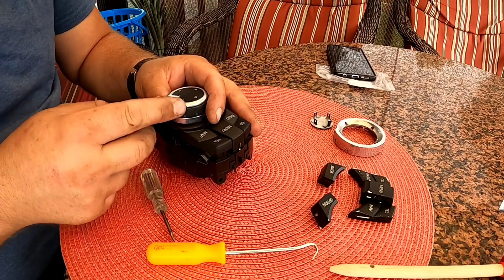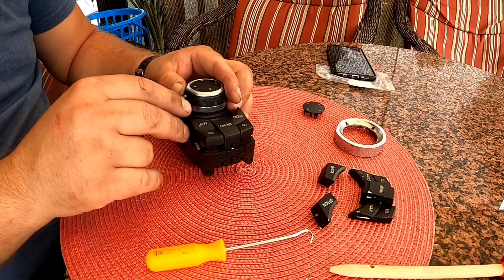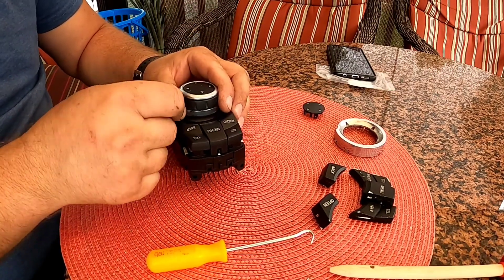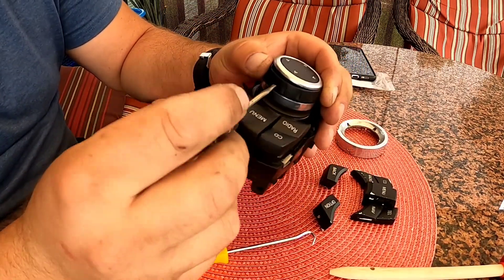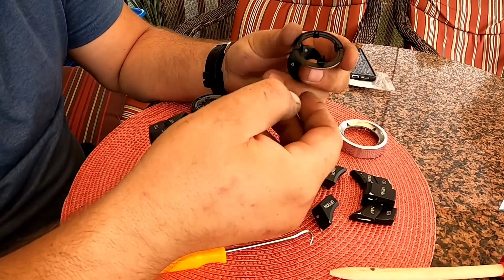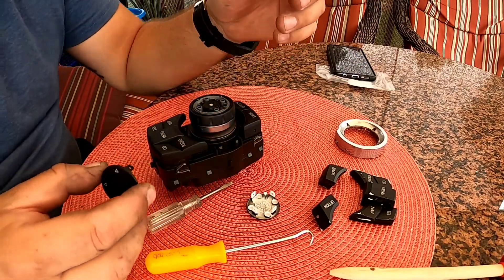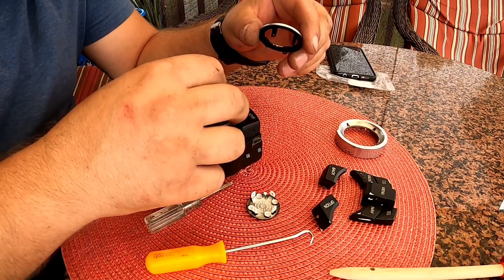Now we have to replace this. I think there's a way to pop this off — you put a screwdriver in and pry it slowly all the way around, and then you take this off.